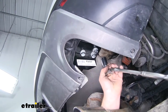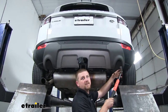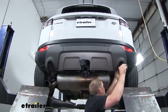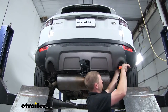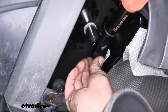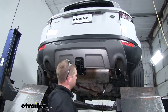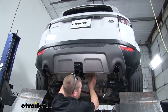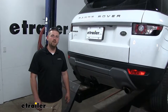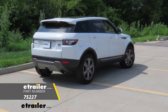With all of our hardware in place and hand tight, we can snug it all down. Using a torque wrench, we can tighten everything down to the specification found in our instructions. With our hitch completely torqued down, we can now re-raise our exhaust the same way that we lowered it. And that'll do it for our look at and our installation of the Draw-Tite Max Frame Trailer Hitch Receiver on our 2015 Land Rover Evoque.